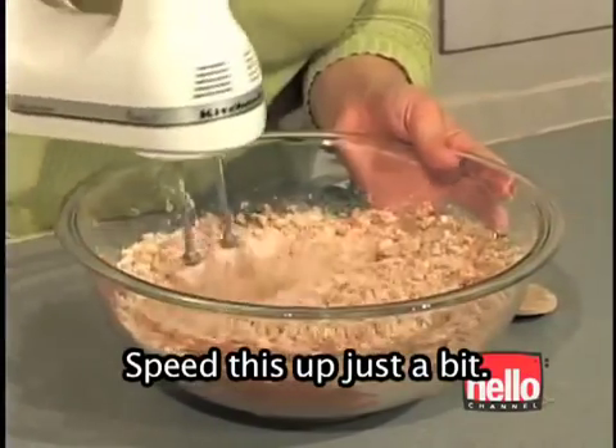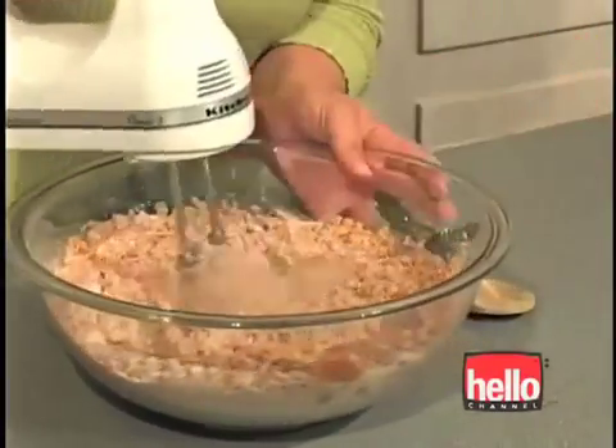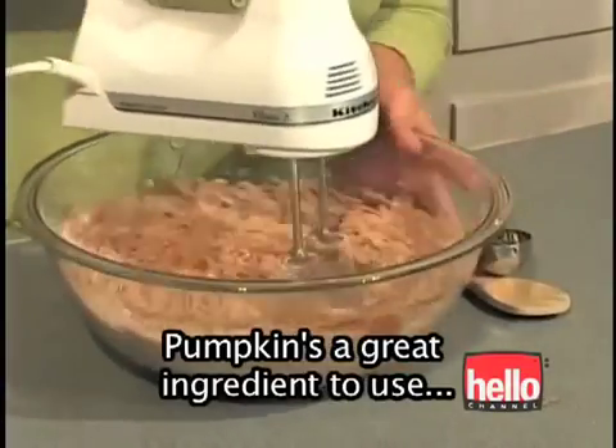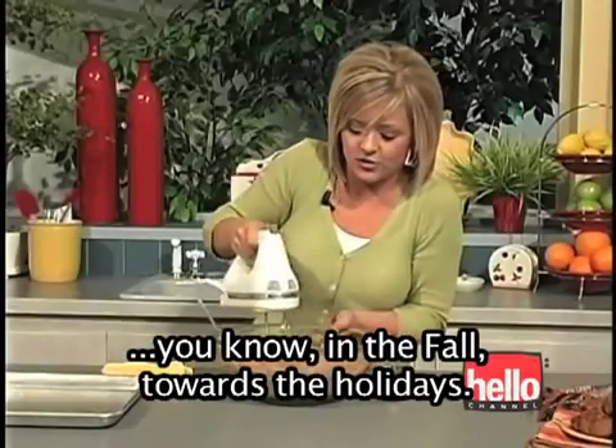Speed this up just a bit. I love these cookies — they remind me of baking for the holidays. Pumpkin is a great ingredient to use in the fall, towards the holidays.